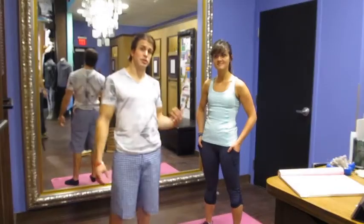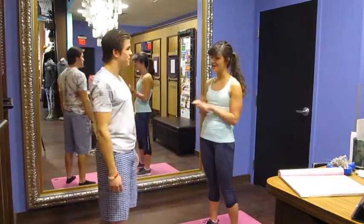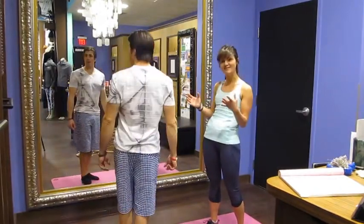Hey guys, this is Ashley — she's going to tell us exactly what we're wearing for today. So Chris is our trainer, and we have him in the 5-Year Basic Tee. It is awesome because it's our Vita-C, which is a cottony blend.